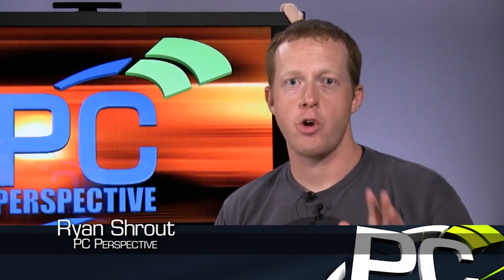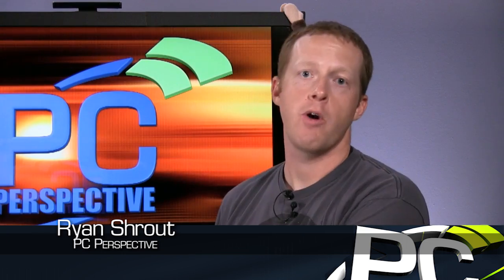Hey guys, welcome to PC Perspective. Today we're going to do a quick video to talk about a brand new graphics card that's actually launching today. This is the MSI GTX 780 Lightning graphics card.